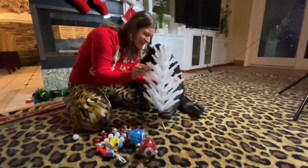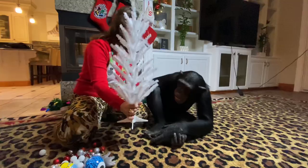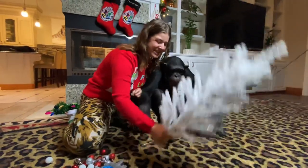Vali will be here in just a minute and we are going to get started. Oh, you like this tree? You like it? It's tiny. It's just the perfect size — just the perfect size for Vali.